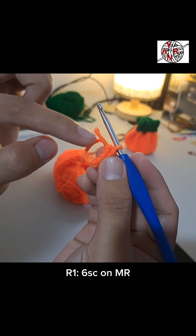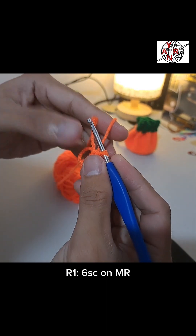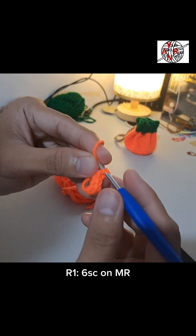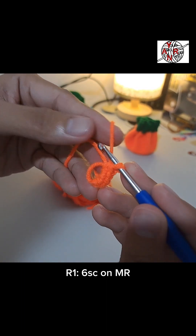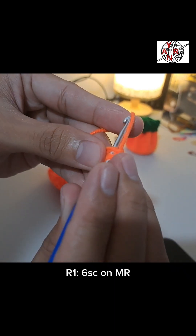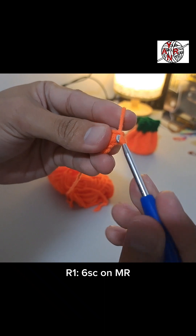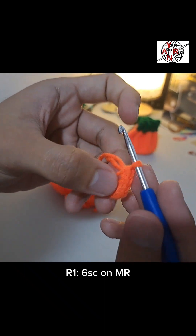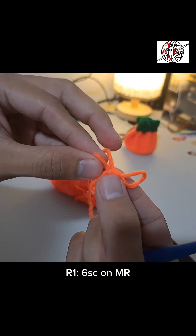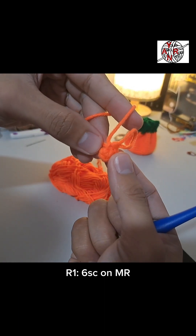Pull the extra yarn on the magic ring. Count to make sure you have six single crochets. That was only five earlier, so this is the sixth. Pull the yarn — if there's extra yarn when making a single crochet, make sure it's included inside. Pull the yarn to close the magic ring. Make sure you've made six single crochets.